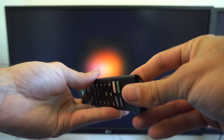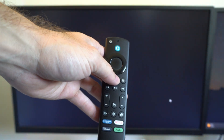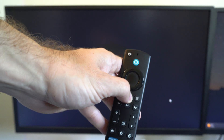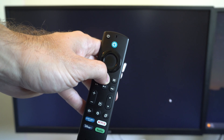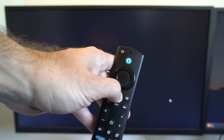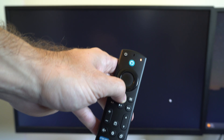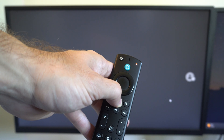Now we're going to want to hold down the home button for 10 seconds. And this will put the remote into the Bluetooth pairing mode. After holding it down for 10 seconds, there should be a light blinking. This is an indication that it's in the Bluetooth pairing mode.